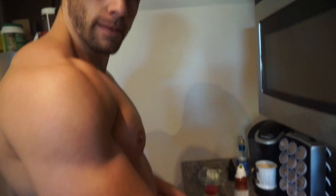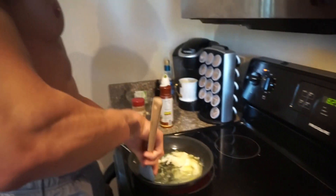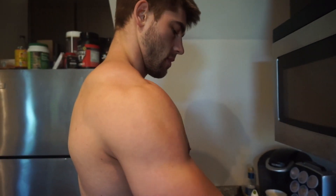What are you cooking? Eggs! And mushrooms! Umami! And some oats!